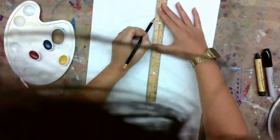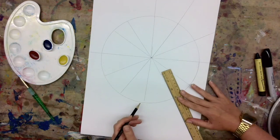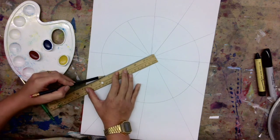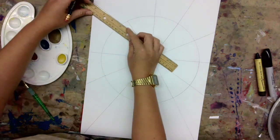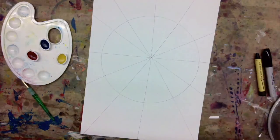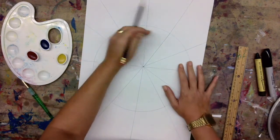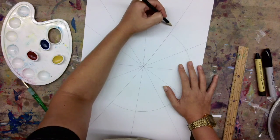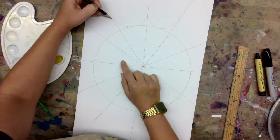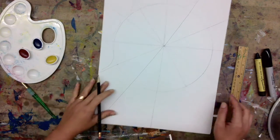I'm going to continue my line outside of my circle shape, and that way it'll give the look of a web. Here's my perfect geometric circle, and just above that I'm going to draw a curved line. These curved lines will help give the look of a spider web.